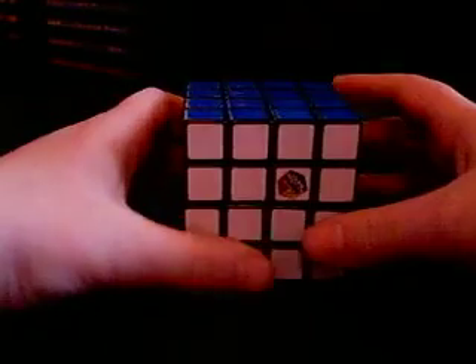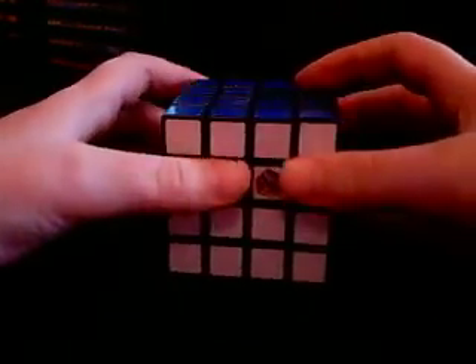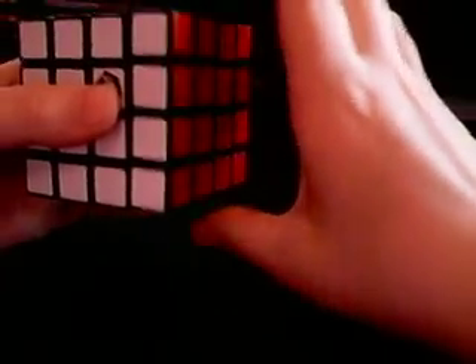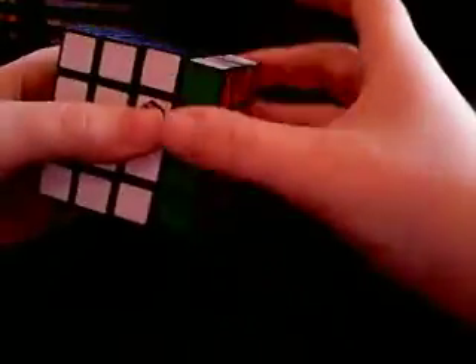Here are the notations. If you know how to solve a 3x3, you would know what notations are, but there are new ones. First thing I need to review with you would be the regular movements. For example, R — which is right, clockwise. It's the same thing, just one side though. If it's just a regular capital letter, nothing else.